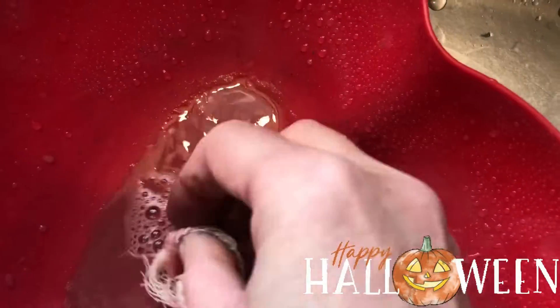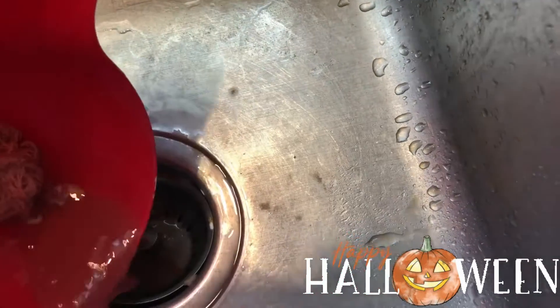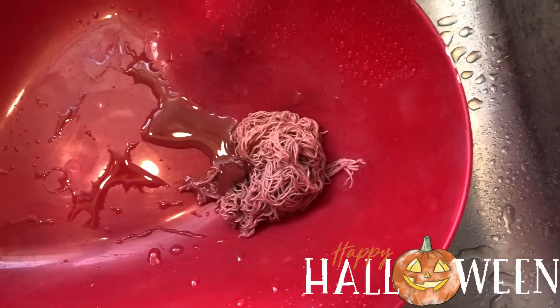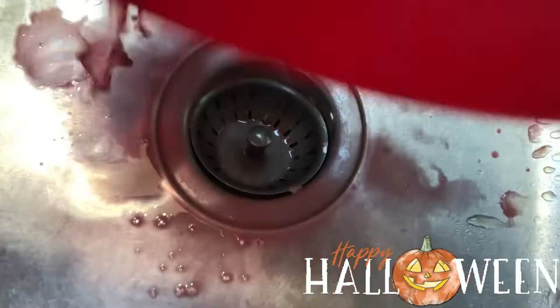I'm going to put the sprayer around — I might get too much water, I don't know, we don't know because it's an experiment. It's kind of light so I'm going to dump a little bit of water out and put some water paint in, just a little bit. Then I'm going to mix it around and get all this paint out.